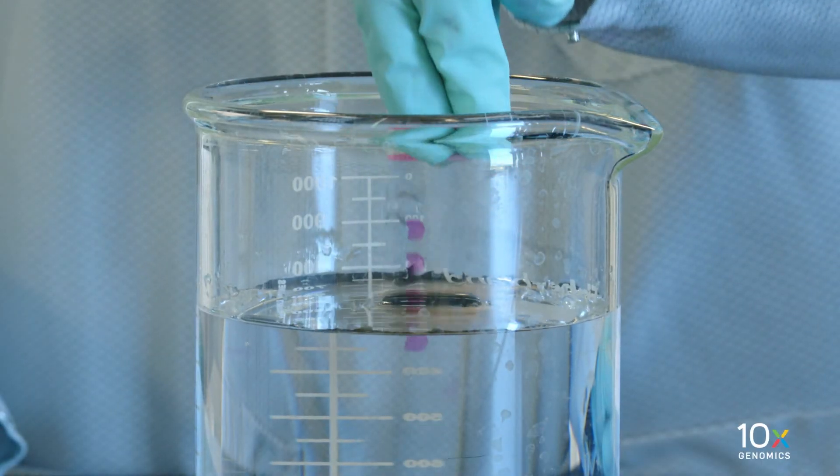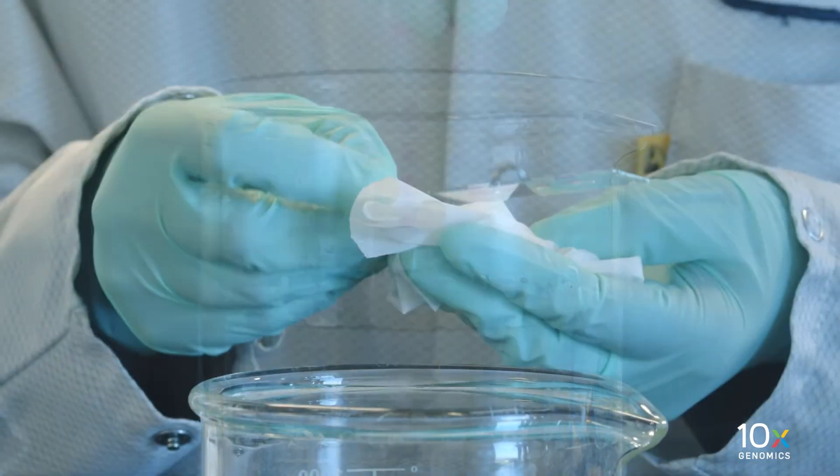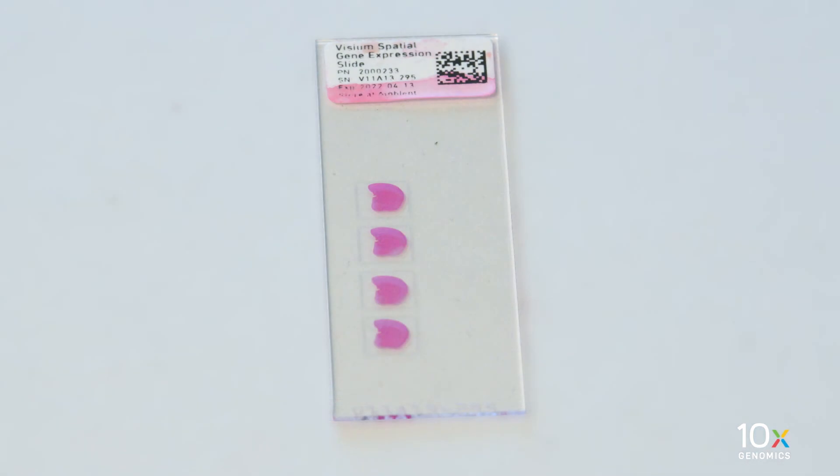Gently immerse the slide 15 times in the water to ensure that all glycerol is removed. Wipe the back of the slide with a laboratory wipe. Place the slide on a flat, clean, non-absorbent work surface and air dry.